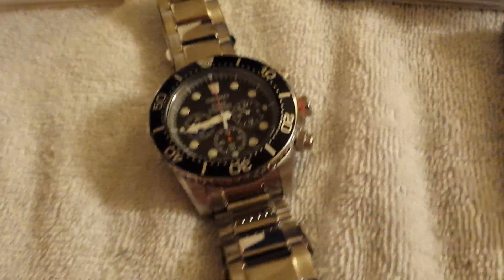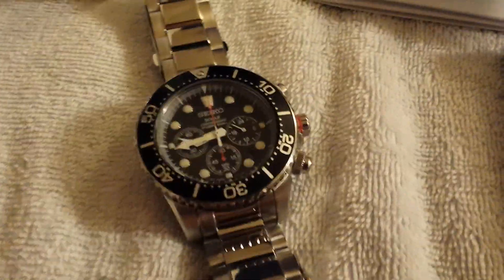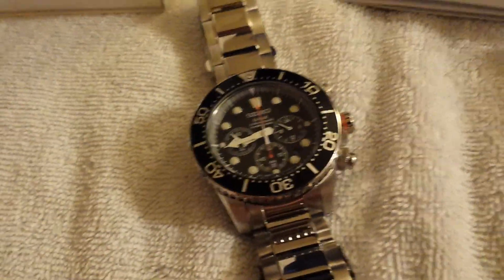I'm very happy with the watch, very happy with eBay and this company, Ultimate Watches. I'll definitely be buying more from them. So now let's go ahead and get to the watch review.